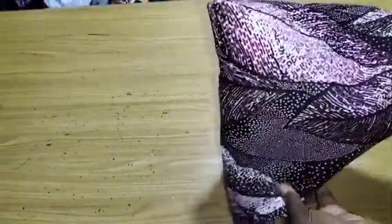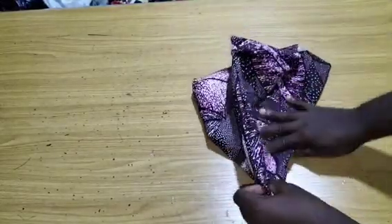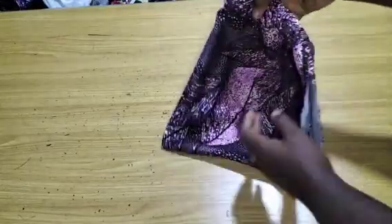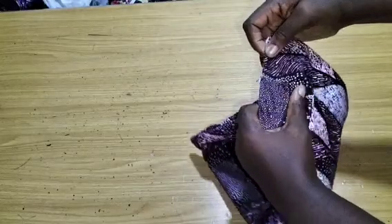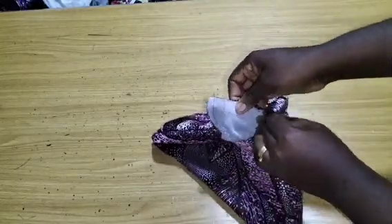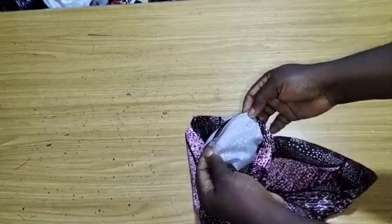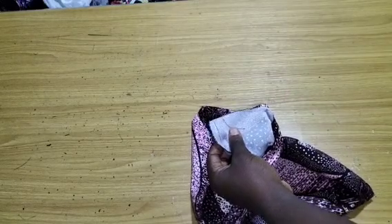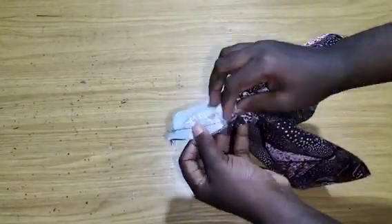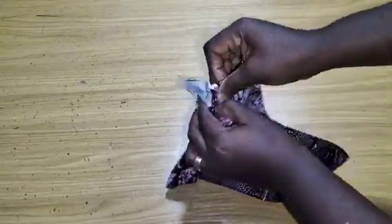After turning, this is what you'll have. Iron it out and give it a good press. For the part where you turned the sleeve, push it back, then go to the machine and sew as far as you can. Wherever you're no longer able to sew, I'll show you what to do next.